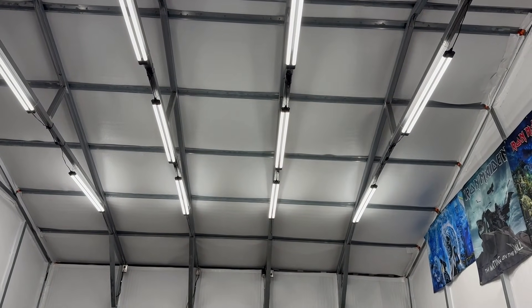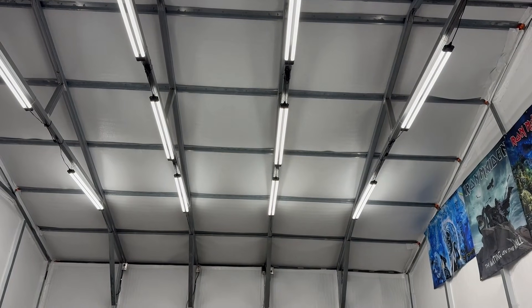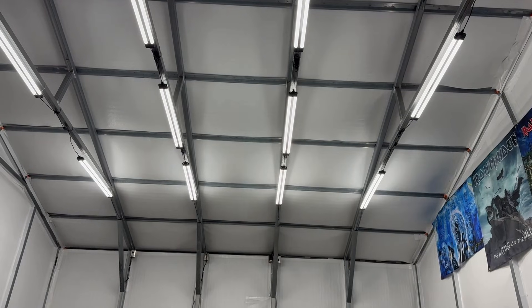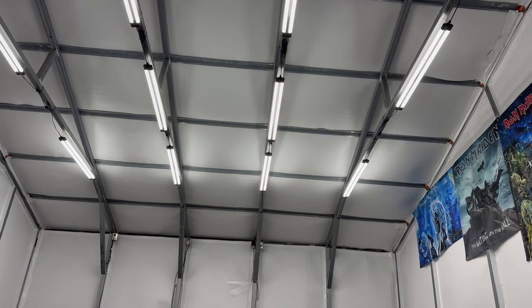Now when you turn on a heavy load, you're going to have a quick flicker, and that's due to voltage drop. But typically, if you see your lights flickering all the time, then that constitutes an issue that you're going to want to reach out to the manufacturer for.